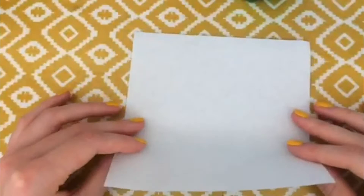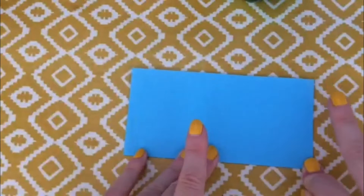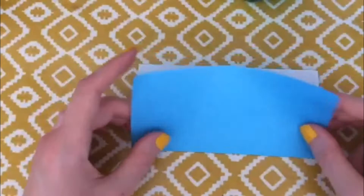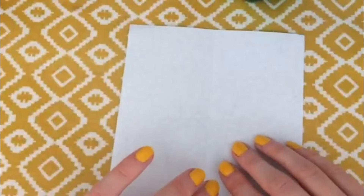So we're going to take it over like this and line up those edges so you've got a rectangle. When I'm folding I tend to start in the middle and then push outwards, and then you get a nice crisp line which is really important. So now we're going to unfold this — there's going to be a lot of folding and unfolding at the start — and we're going to rotate it so that line is now pointing upwards away from us.